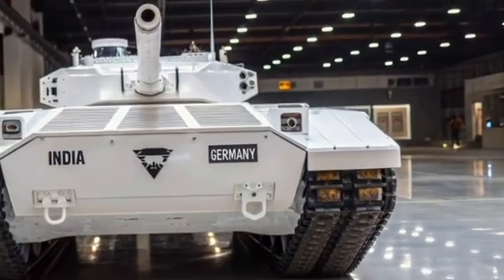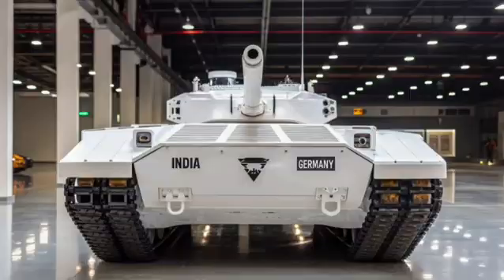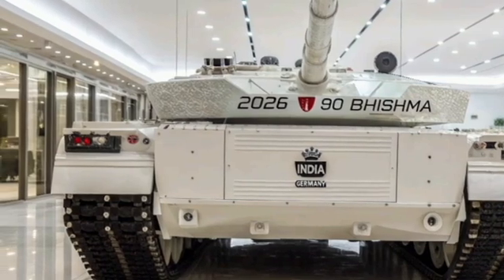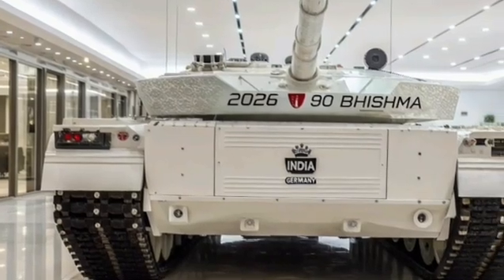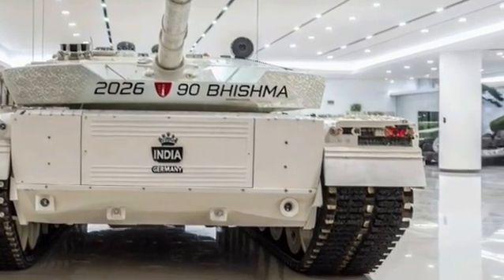The tank is equipped with a thermal sighting system developed by DRDO and Bharat Electronics Ltd., capable of detecting targets up to 8 km away, day or night, along with a laser rangefinder with a range of up to 5 km. The fire control system integrates a digital ballistic computer, improving accuracy by accounting for various environmental conditions.